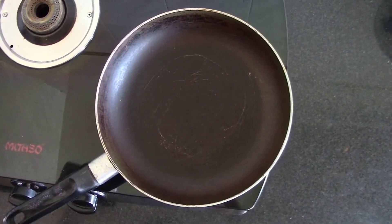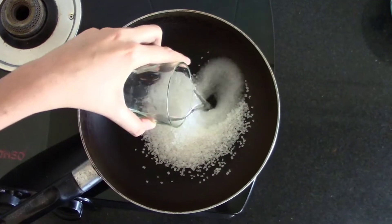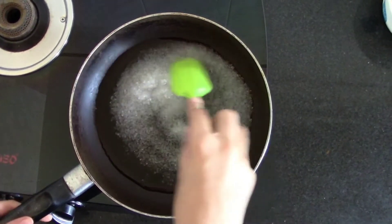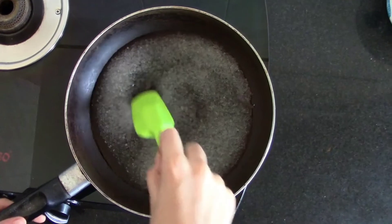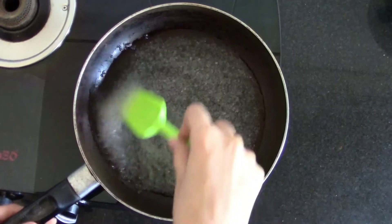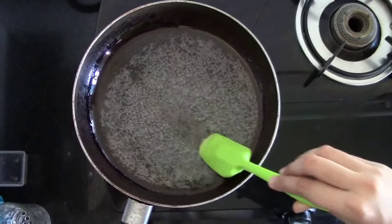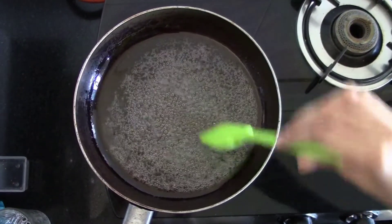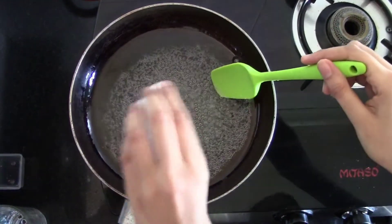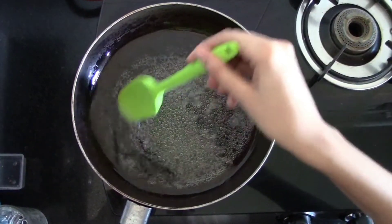To make chashni, add 1 cup of sugar and half cup of water. Cook it on the medium flame. Now my chashni is ready — I have cooked it for 5 to 6 minutes. Now I will add kesar and rose water and cook it for another 1 minute.